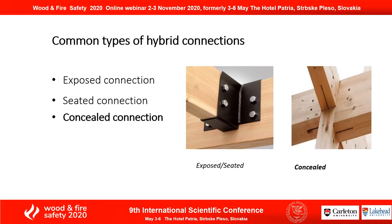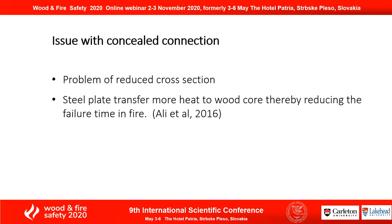As we can see, the concealed connection is aesthetically pleasant. However, the issue with the concealed connection is the problem of reduced cross-section due to the notch. Also, the steel plate transfers more heat to the wood core, thereby reducing the failure time in fire.